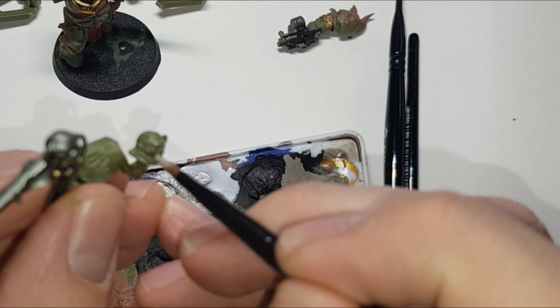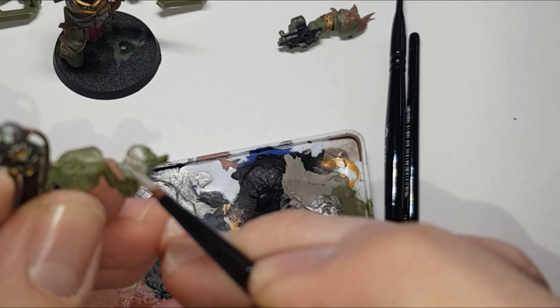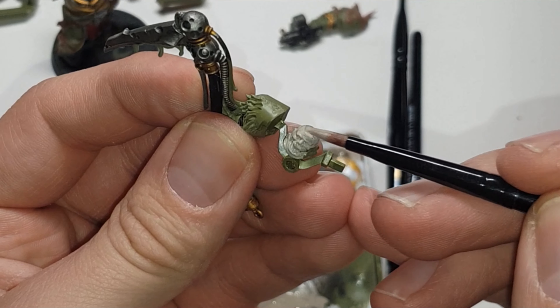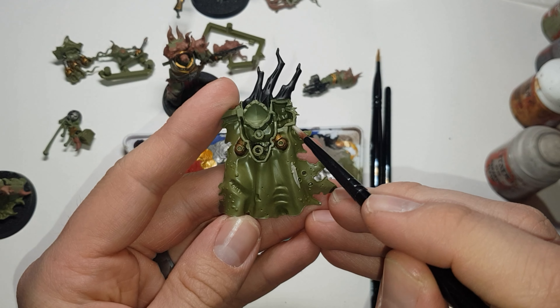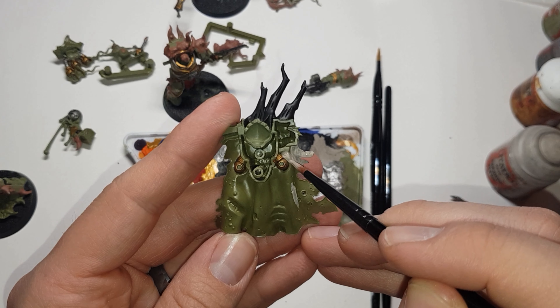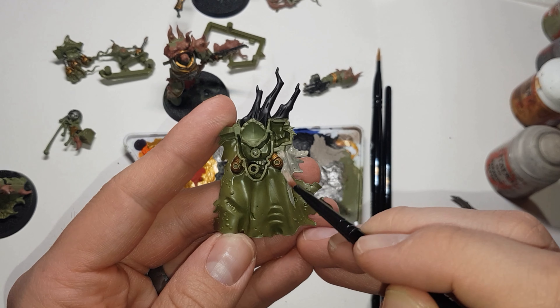With Rakarth Flesh, I removed the head so I can paint it without fear of spilling onto the surrounding armor. This will need a couple of good layers so keep the paint thin to avoid obscuring the face details. For the cape, start from the top and work your way down — this will need about three good layers so take your time with it.